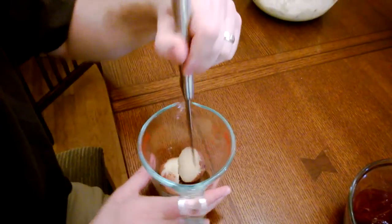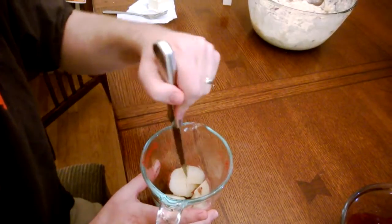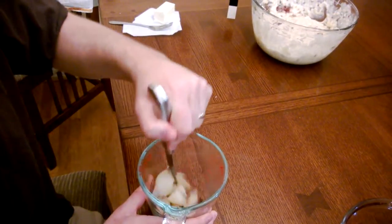And we have fourths. And then we can cut these into eighths. Then 16 — you get the picture.